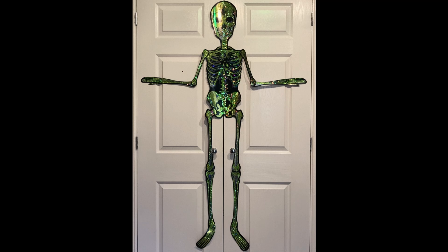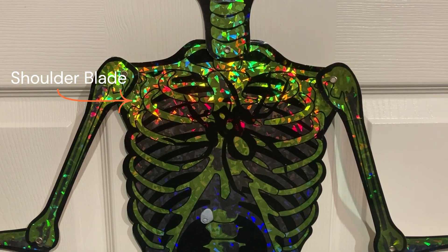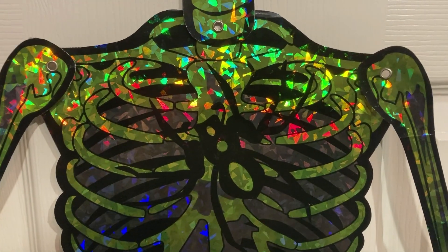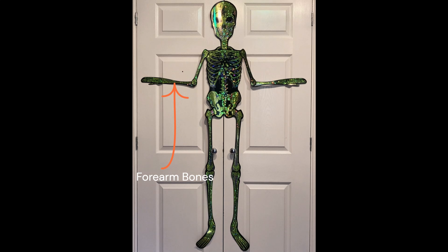The aesthetics of the skeleton are good as it has accurate detail such as having calf bones, metatarsals, kneecaps, collarbones, shoulder blades, and even the slight imperfections give more of a realistic and frightening appearance. But they could have done a better job with the forearm bones. Overall it looks more accurate than other card skeletons I've seen.